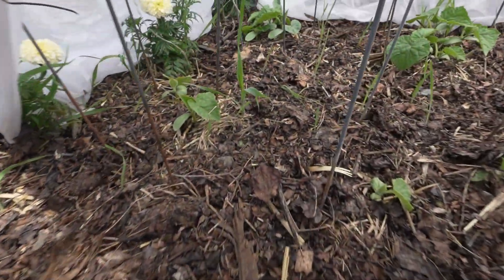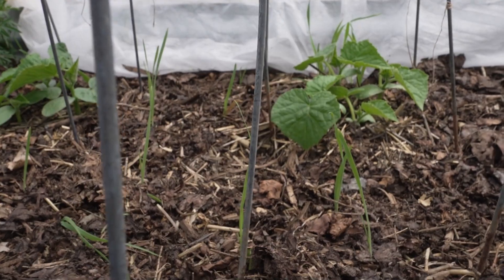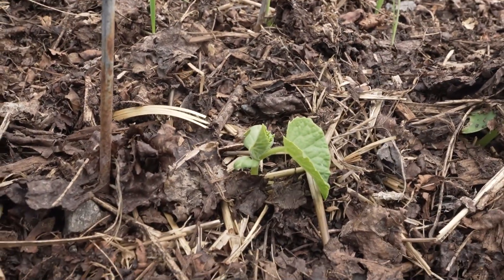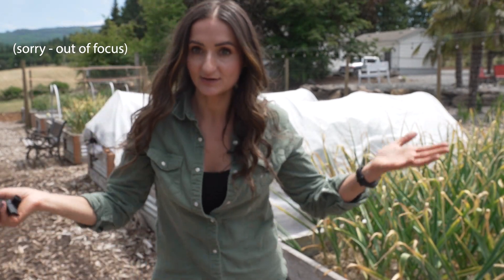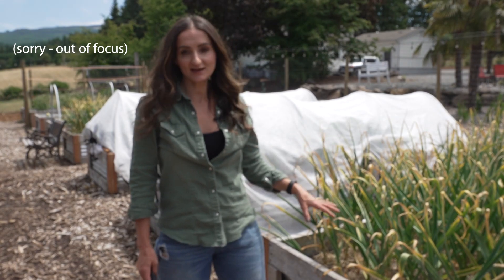I have cucumbers under here and they are doing fantastic. This is my tomato cage cucumber trellis. I'll give you guys an update on that once everything is vining on it because it is the best way that I found to trellis cucumbers. I apologize, but I am excited about the garlic.